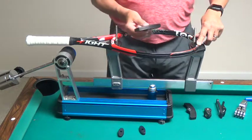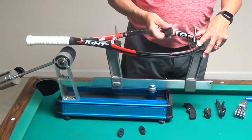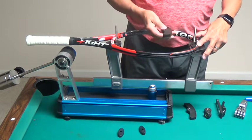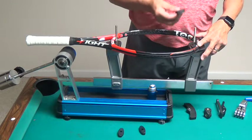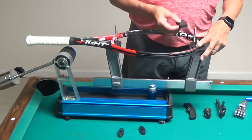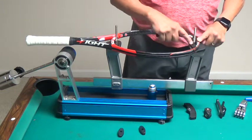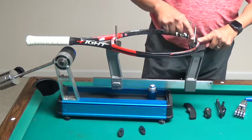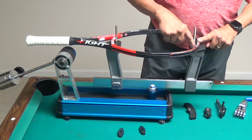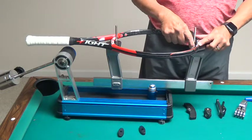Now I'm going to take my cap plate. The cap plate has a rubber side and a plastic side — I want that rubber side to be down to prevent the racket from slipping back and forth. The racket should be on the inside up against the spacer, and the bottom of the racket should be hitting the rubber pad on the support.